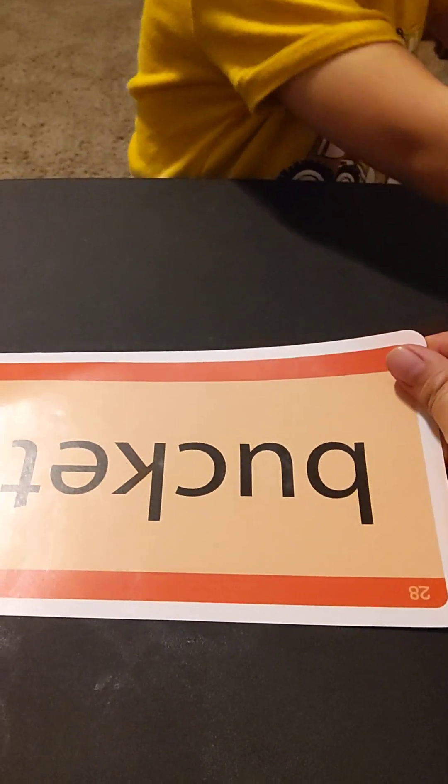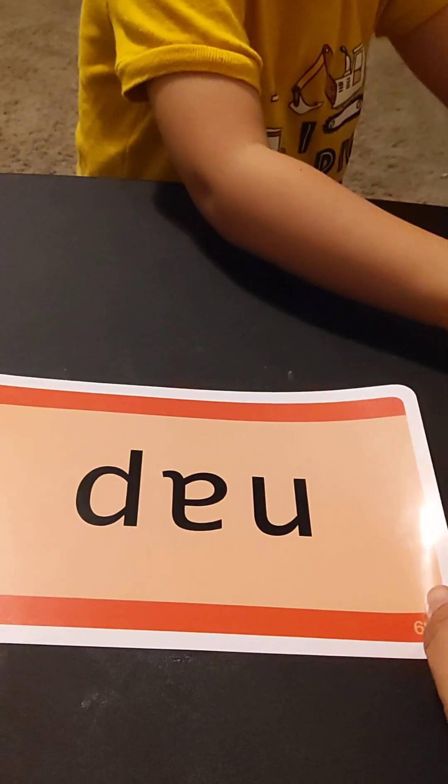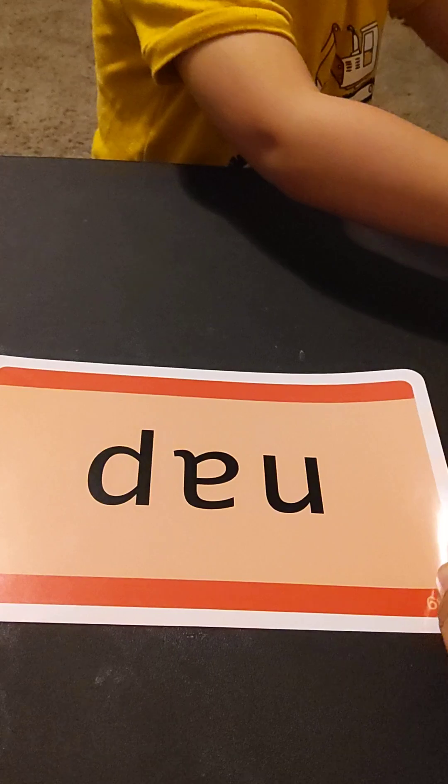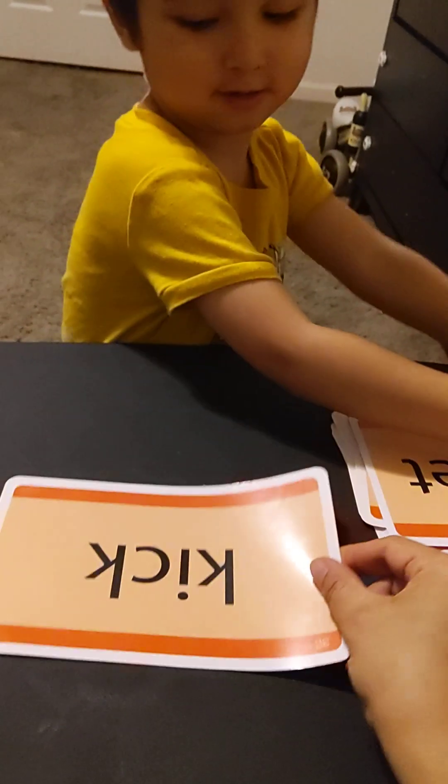Nope, nope. Okay, get the tongue. No — plane. And this word is... but — a bucket! Okay, great. And this one is... this — nap. Okay, now. How about this one?